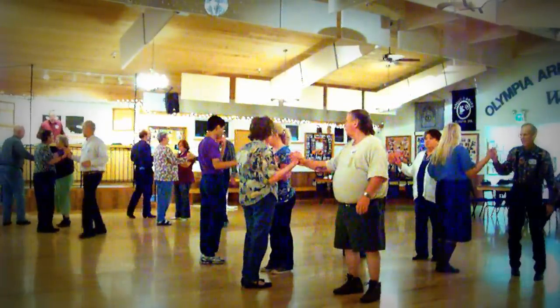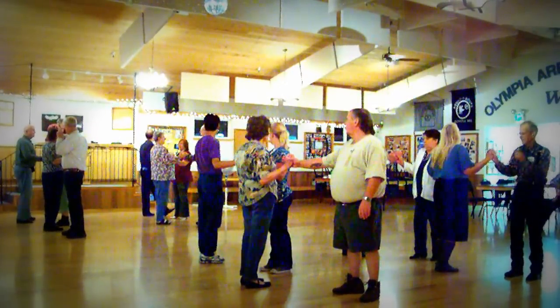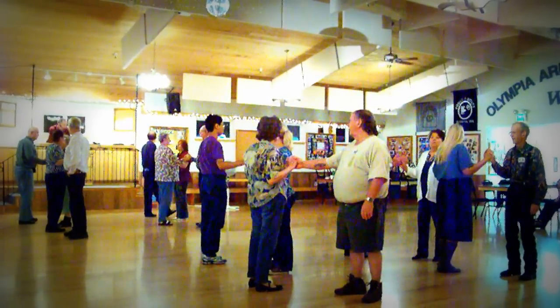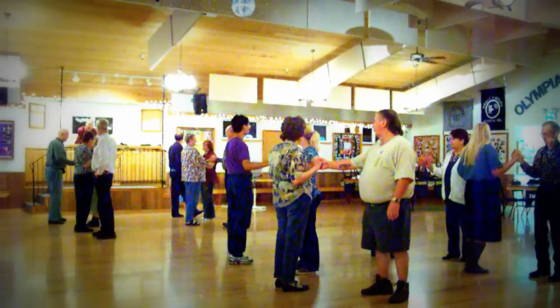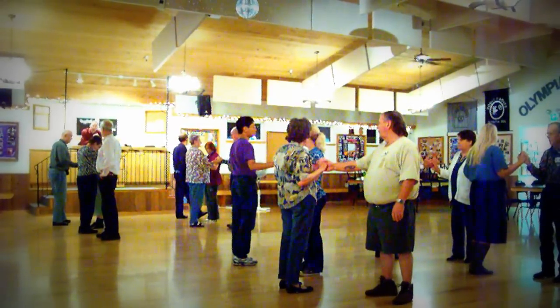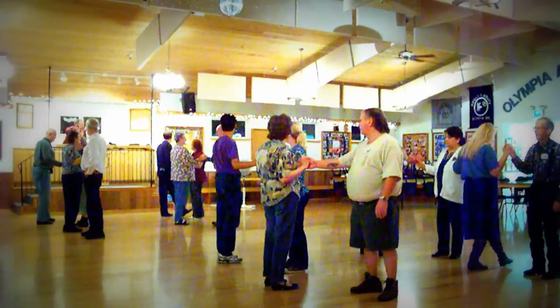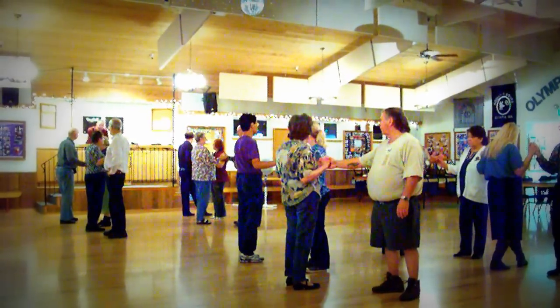Now if I say fan the top, don't do it until I say go. The centers are going to cast three quarters. The ends are going to quarter promenade in your foursome, or you're going to move up to the same person — whichever way you can remember it. So you're going to skip that first part of spin the top.